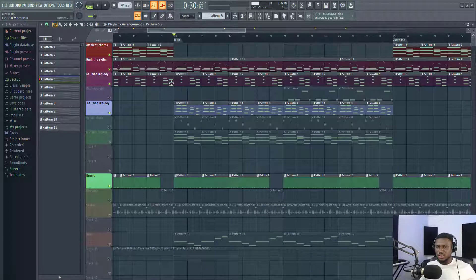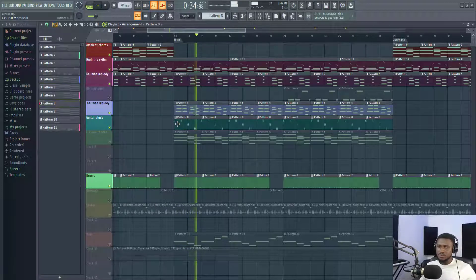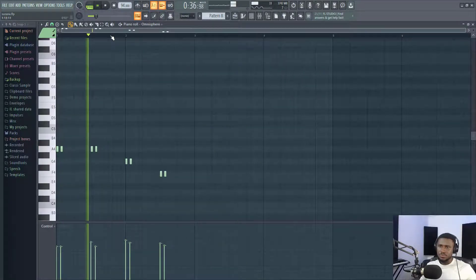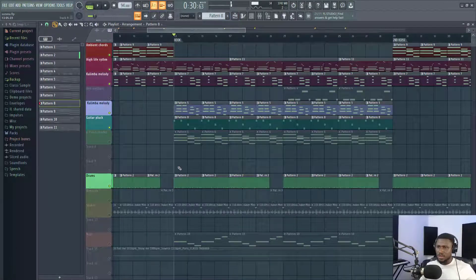So this just made the beat sound more cool, more chilled and relaxed, no stress. Then I added this guitar pluck rhythm.